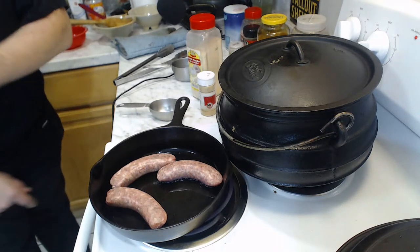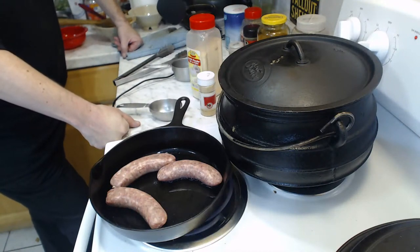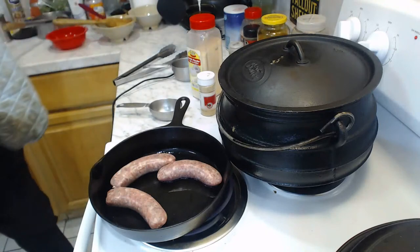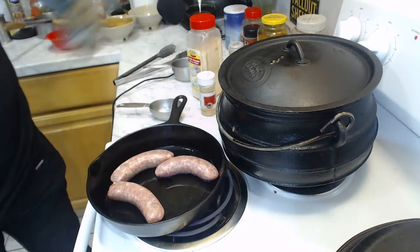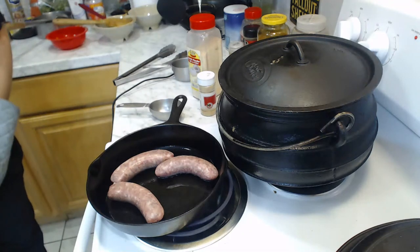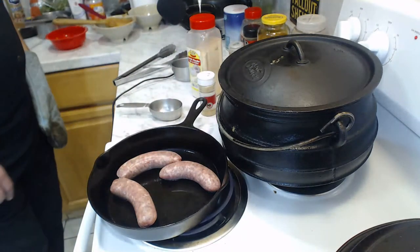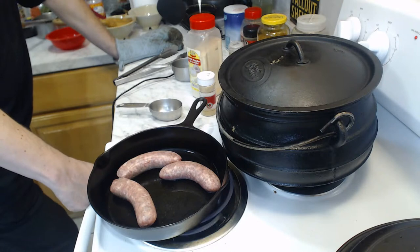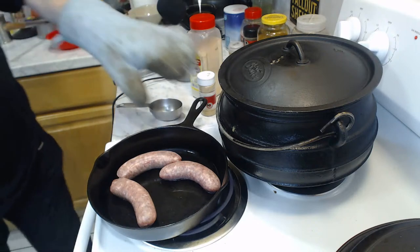A viewer asks about garlic and ginger — yes, I do have them, but I didn't have time to chop them up so I had to cheat and use garlic powder and ginger powder. There's nothing wrong with that. Someone compares this to cornbread — that's a great way to cook sausages. Once these sausages are ready, we'll be able to do the colcannon, which I actually prepared before the video started. It's been boiling so it will be ready to mash when the sausages are done.